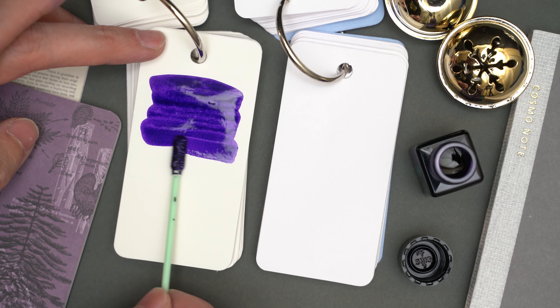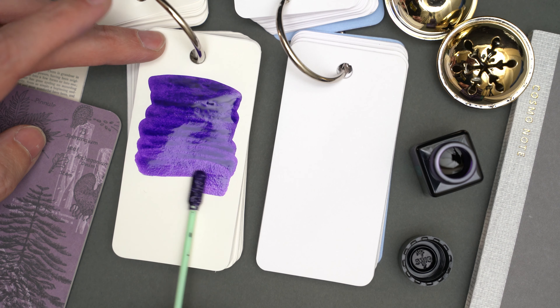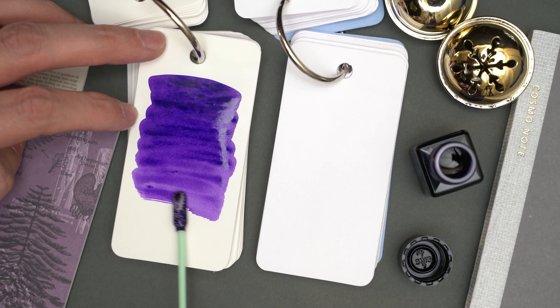This looks like a very pretty purple, or violet, maybe. Medium dark, and fairly well saturated.